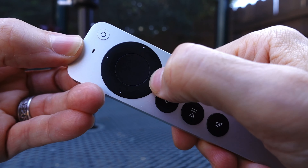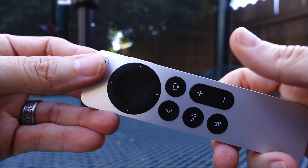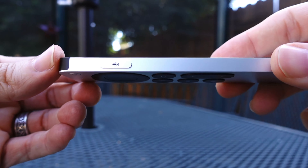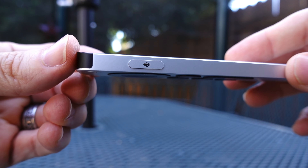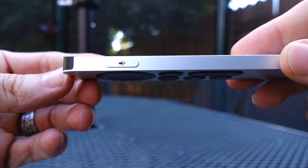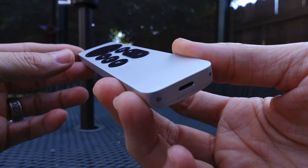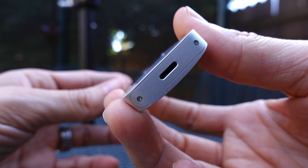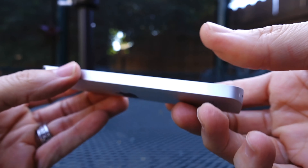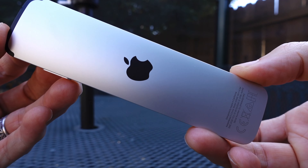What I really appreciate is the power button in the upper right hand corner — it makes it super easy to turn on as well as off your Apple TV and your television set as well. You've got your assistant button along the right hand side, the microphone's up at the top, and you've got your lightning connector down below, and that's how you're going to charge up this remote. It does come pre-charged just a little bit out of the box.